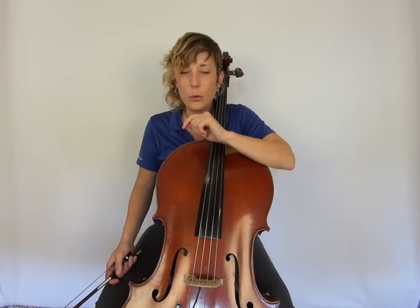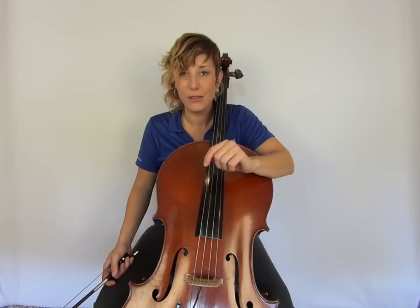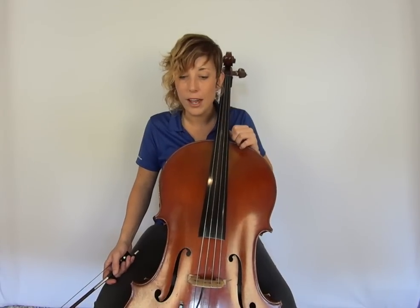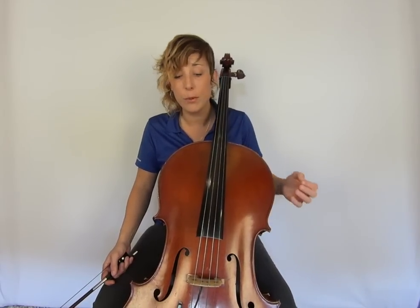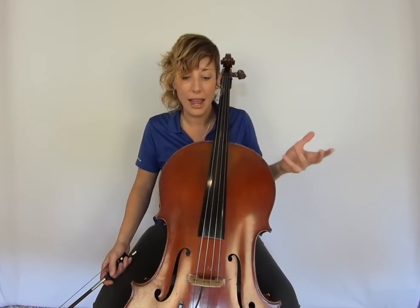Here's a big one: you get to orchestra rehearsal and you notice there is a part that you're still not good at — what do you do? Of course you want to get good at it, and maybe there's a little quiet time where you can try to work out a few fingerings, but the majority of practice does happen at home. The best thing you can do for your entire orchestra is to hit the hard spots when you're at home alone, when nobody else is listening.